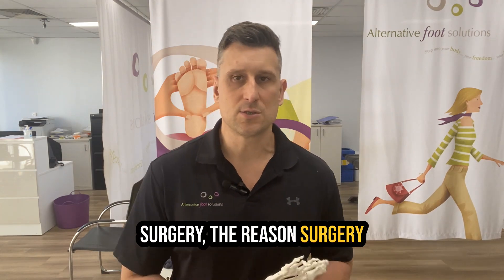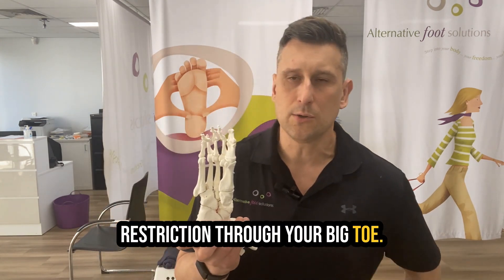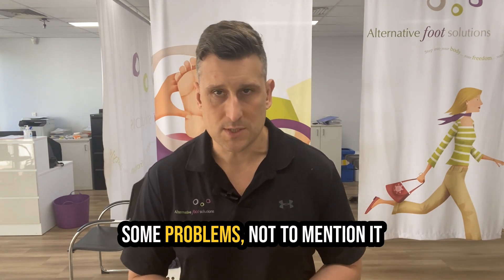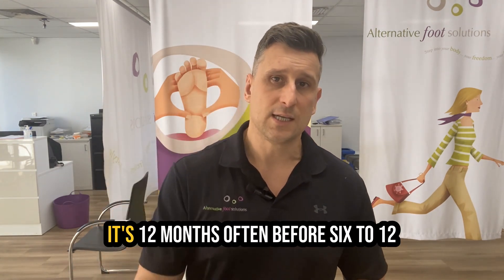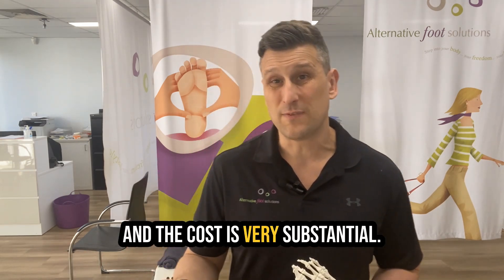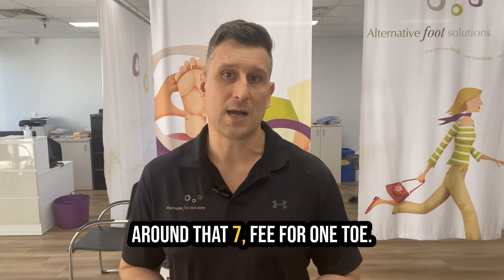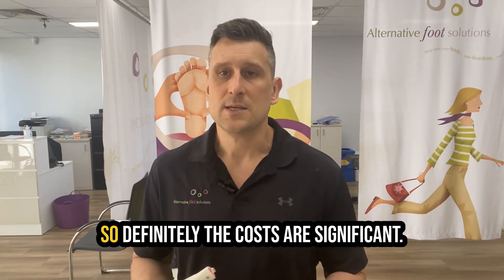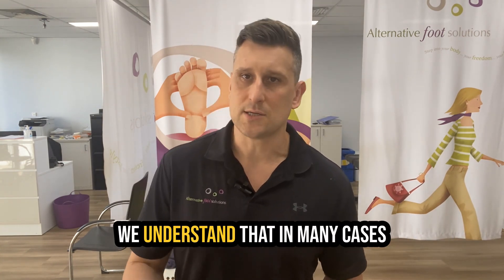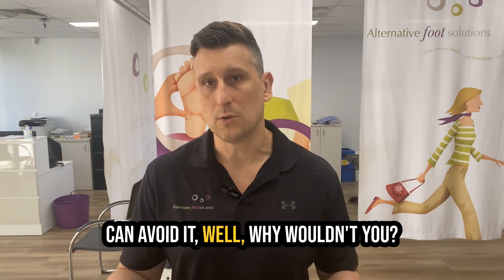Keep in mind that after surgery, the reason it affects activity so much is because often you have a greater level of restriction through your big toe, and that affects the way you stand and walk. Not to mention it is six to eight weeks off your feet, and often six to twelve months before the swelling stops. The cost is also very substantial — we've had a recent quote come through of around the $7,000 mark, just the surgeon's fee for one toe. So the costs are significant and the downsides can be significant. We understand that in many cases surgery can be indicated, but if you can avoid it, why wouldn't you?